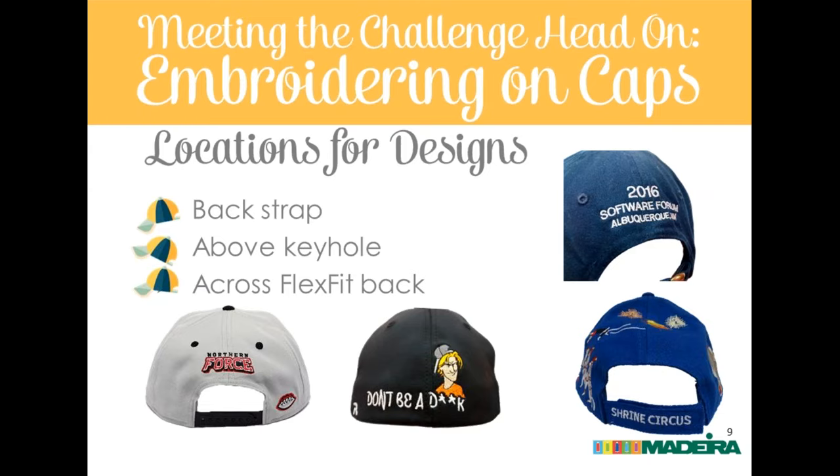On a FlexFit hat's back, you can really use a lot of that space — almost the same as a cap front. Just remember it doesn't have structure, it does stretch, and it needs to stretch. Whatever design you put on there, allow for that stretch. Stabilize well, and when digitizing, sequence color changes closely together — don't move too far left to right before moving to the next color in an area, since registration is harder on the FlexFit back.